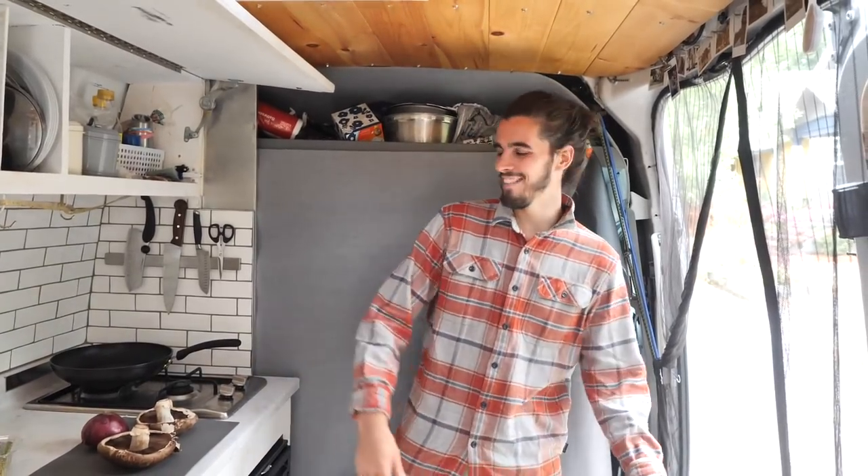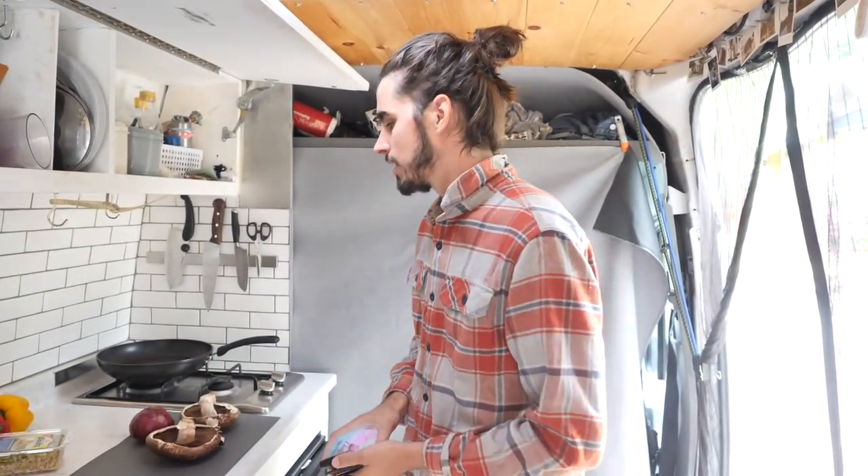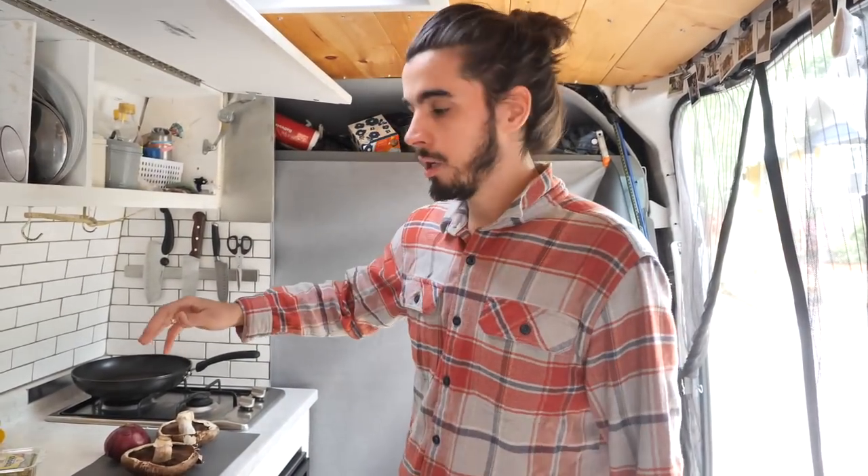You guys hear that munching in the background? That's my camera lady - we're starving. Welcome back to another freestyle Friday! Every single week we're gonna cook it my way, recipes are free, I keep it hot. So grab that pen and paper. Today it's a sandwich day but we're keeping it real simple in the kitchen, mainly because we're starving and need lunch, but also because this is a great recipe.